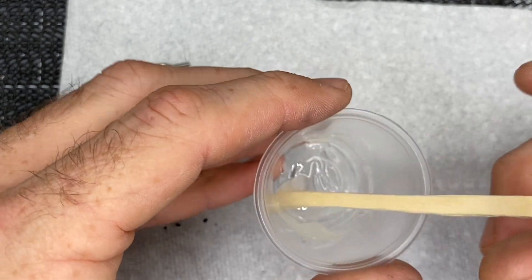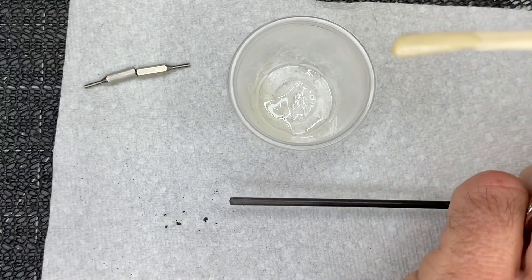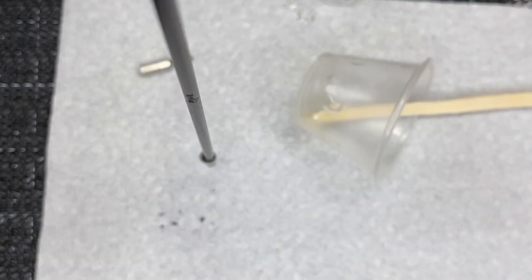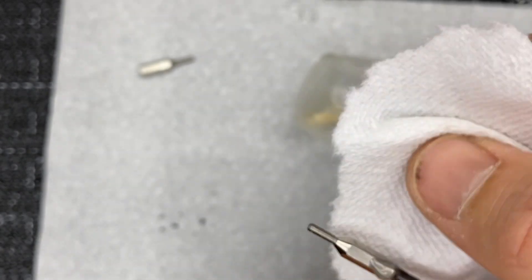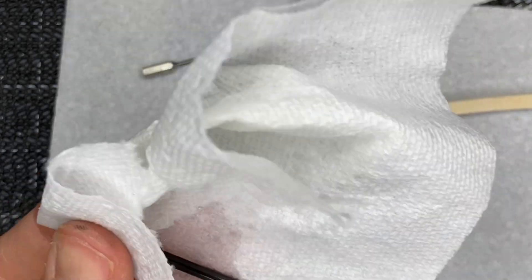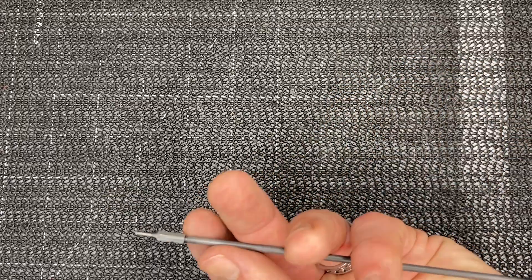Once the epoxy is mixed, grab the tail push rod, take a little epoxy on a popsicle stick, and rub it on - you don't need a lot because this is a very tight fit. Press the fitting all the way down to make sure you get a good bond. Do the exact same on the other side. Come back with a paper towel to wipe off any excess, then use a little rubbing alcohol to clean the glue joint. Do the same on the other side. Let this push rod cure for a minimum of 24 hours.